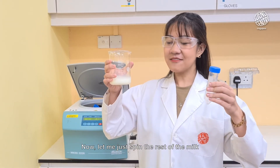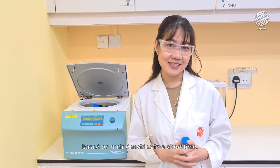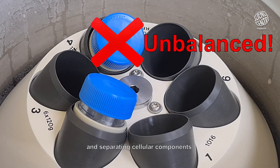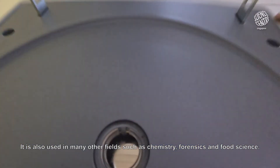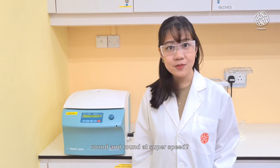Now let me just spin the rest of the milk and I'll have enough curds to make my powder. As you can see, centrifuges are great for separating mixtures based on their densities in a short time. In biology, this is useful for extracting DNA and proteins and separating cellular components. It is also used in many other fields such as chemistry, forensics, and food science. Isn't it amazing that we can do so much just by spinning something round and round at super speed?